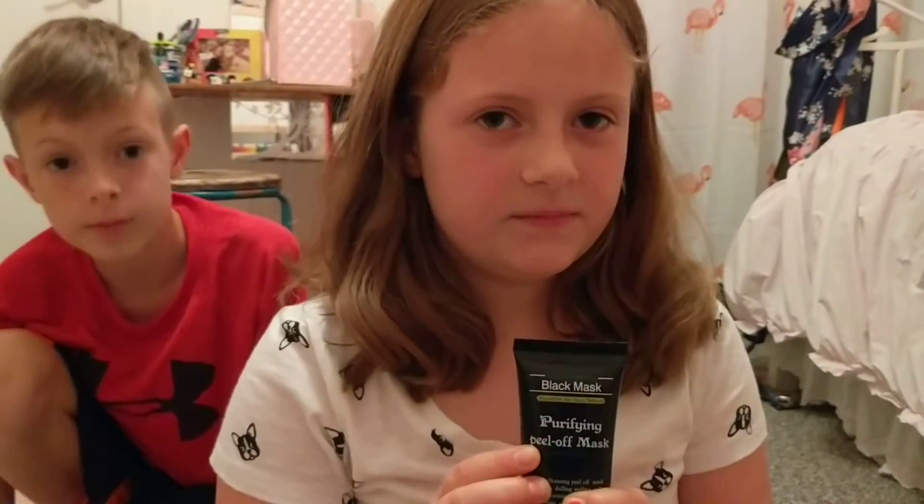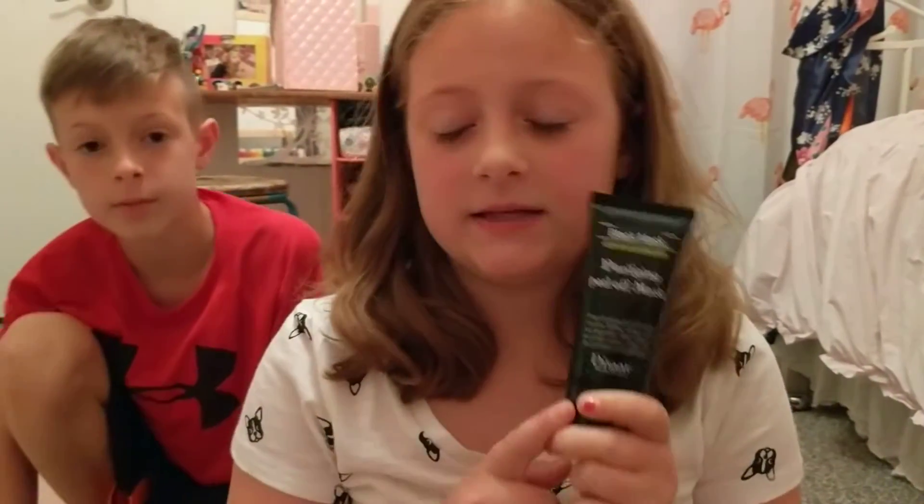What's up everybody! Today we are doing the pet purified black mask, which everybody's doing. My mom is going to try it and let's see if it hurts or not. So hi there! She's had the mask on for about 20 to 30 minutes, give or take, and now we're going to try to peel it off.